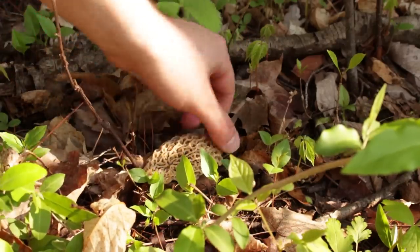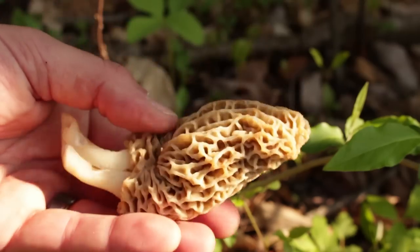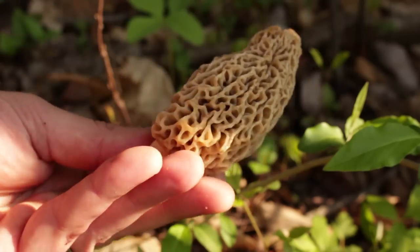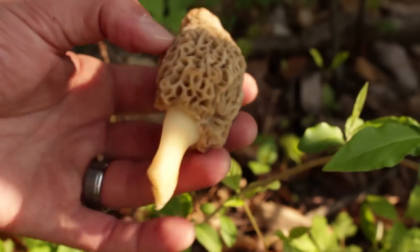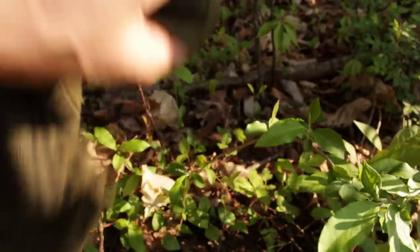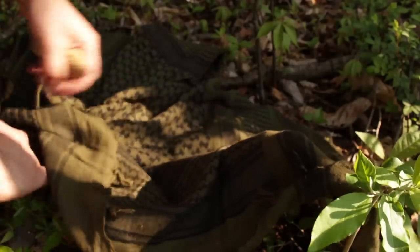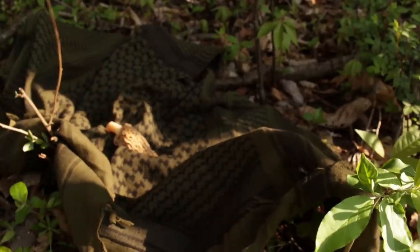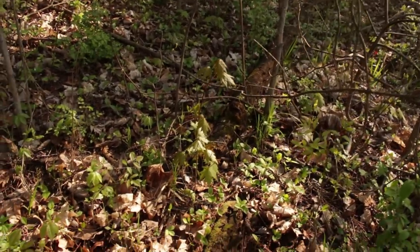The most sustainable way to harvest these is to pinch it at the base, use your knife, and cut it off. You should never collect them in a plastic bag. You really want to collect these in either a mesh bag or something that's going to breathe, especially if you're going to be hiking around for a while finding them. Because of the way the leaves look on the ground, they blend in — so be real careful where you step.